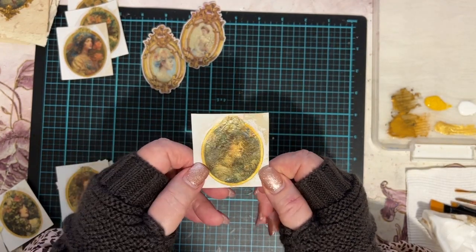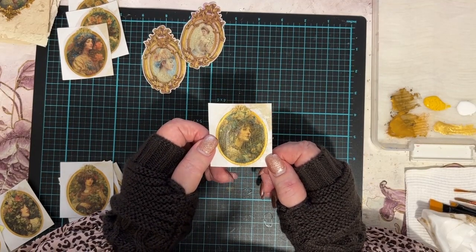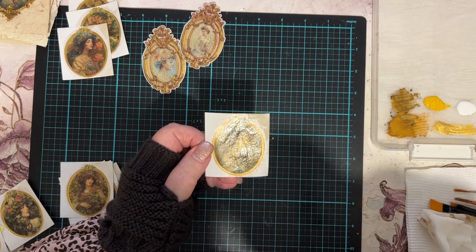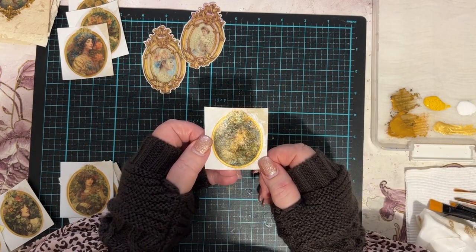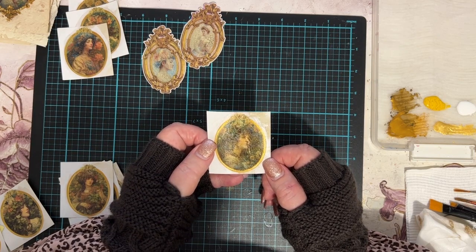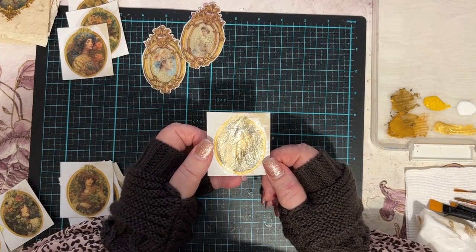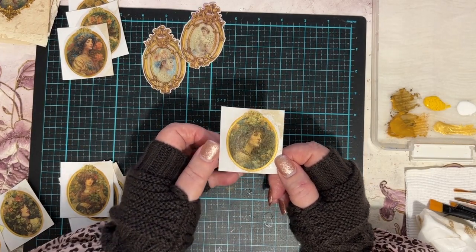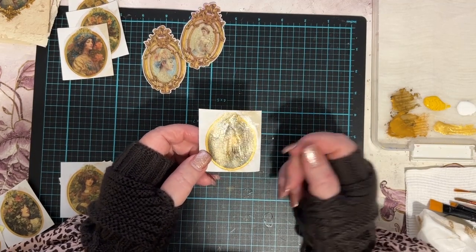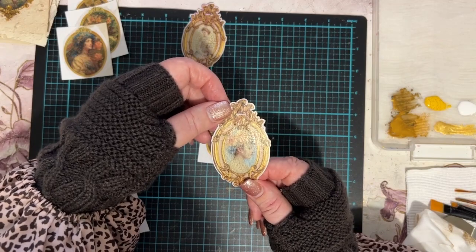I'm going to make another video to show what I do with these — I haven't fully decided whether to make Christmas decorations or not. My daughter reminded me I didn't give her one this year, because I like to give family members one each Christmas for their tree — I usually make some kind of vintage masterpiece. Last year I made about a dozen and put them all on my tree, which had a pale pink vintage vibe. This year I might do an Art Nouveau theme.